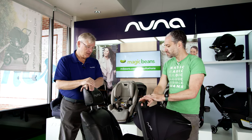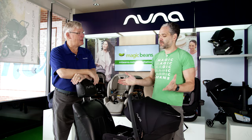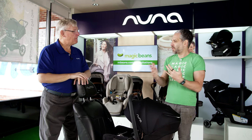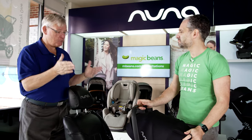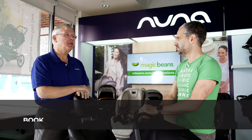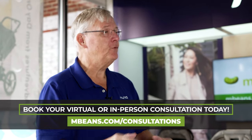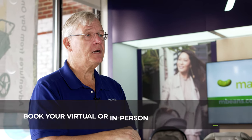Let's talk about the PIPA. There are seemingly lots of PIPAs — a plethora of PIPAs. The first question is: why is a PIPA awesome? It's safe and it's easy to use. When it comes right down to it, that's why it's awesome. It's very easy to install, no matter what PIPA you use. It tests quite well in crash tests, and it's top-of-the-line materials and FR-free.